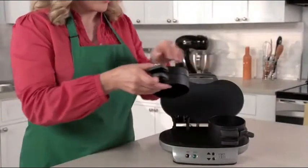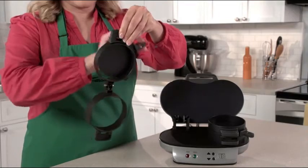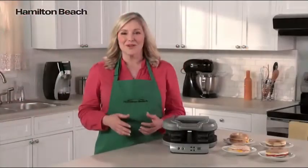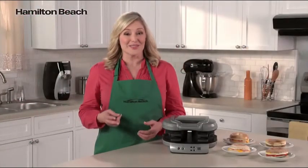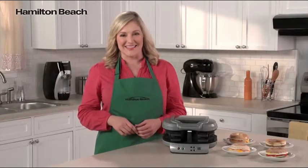Cleanup is easy, too. All the removable parts can go in the dishwasher, and the cooking surfaces are nonstick. It's the perfectly simple way to make two delicious and nutritious breakfast sandwiches. Now that's good thinking.